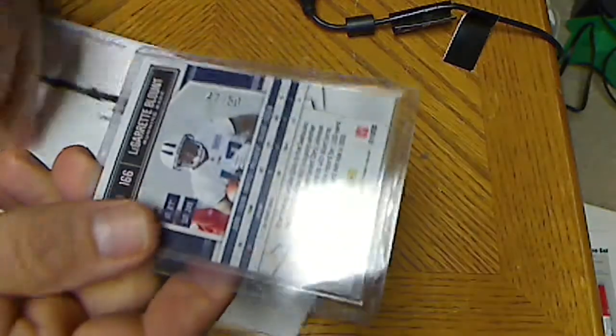Second one — there's another eBay fail. The envelope is like nothing; it totally looks like it was wrapped with an adhesive label. The card is in a top loader though, so it doesn't look bad.